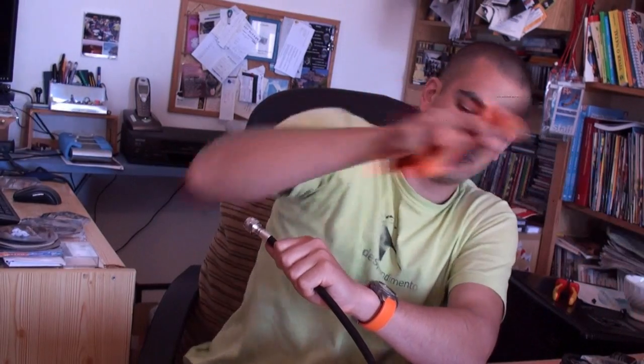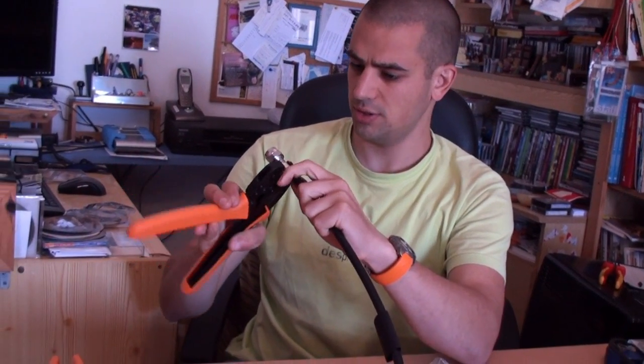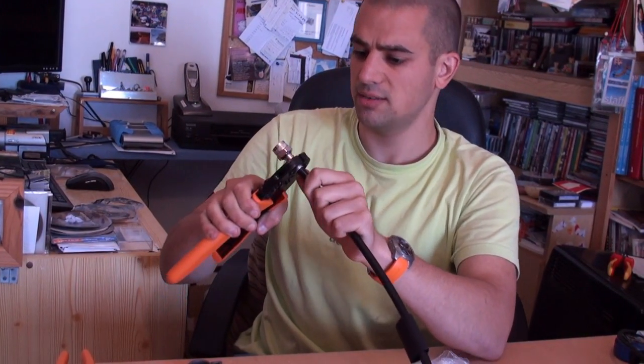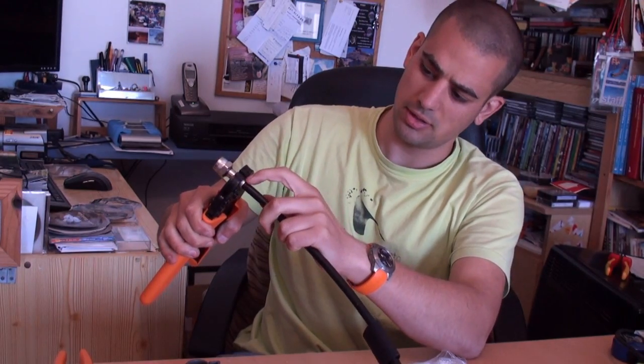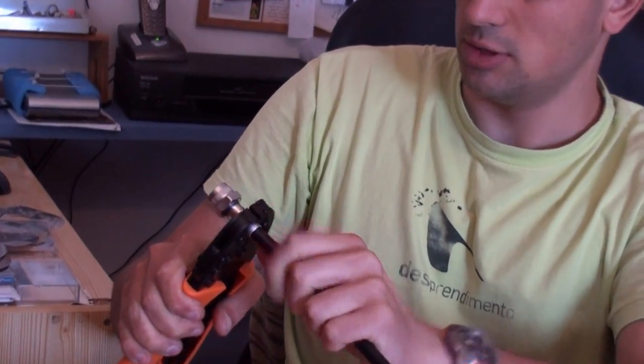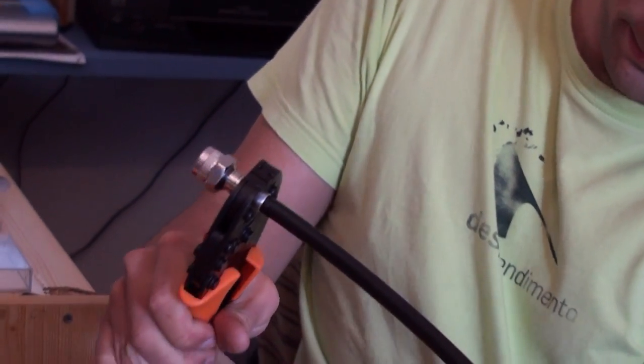We got the crimping tool. Let's open it. We put it here. We align it with the hand — another part. There is a little bit here coming out, but no problem. And we crimp it. And it's perfect.